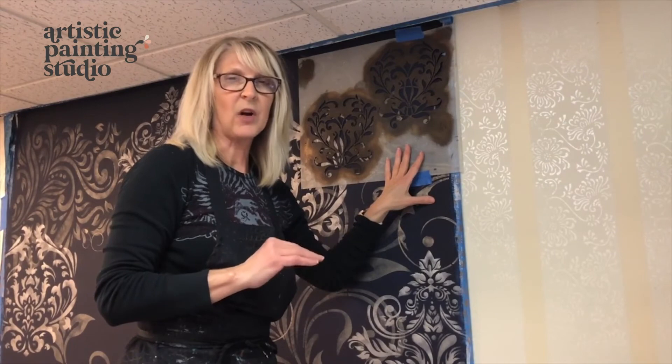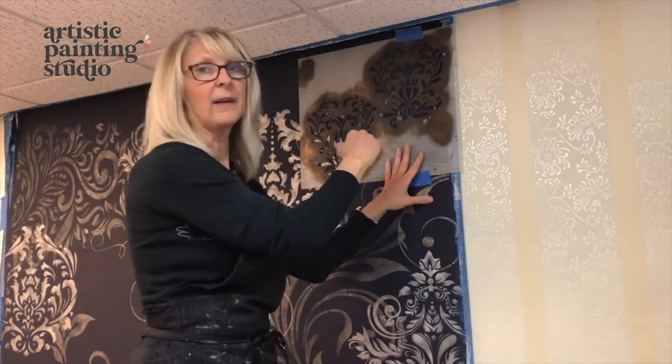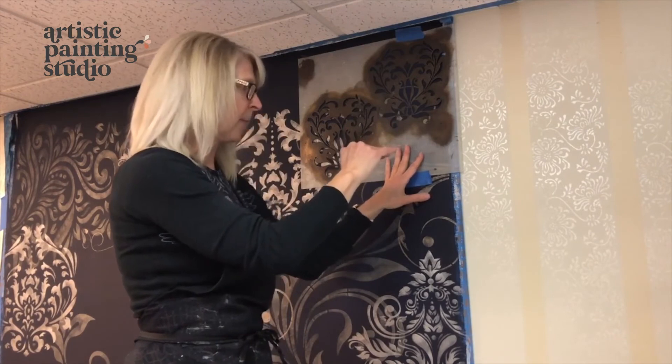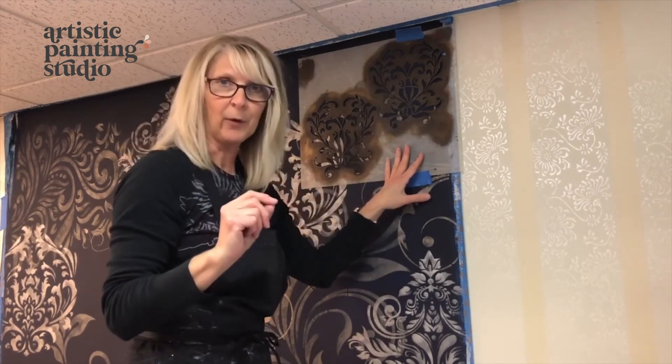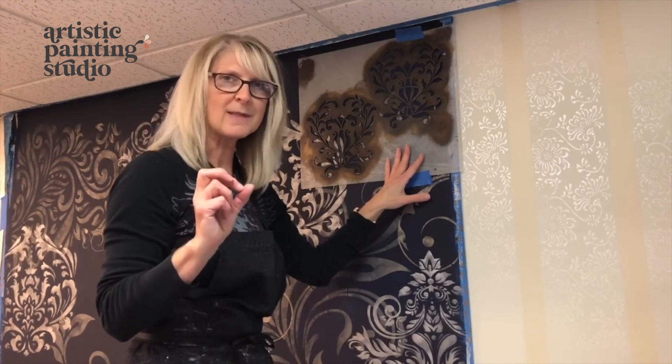Not only am I taking the time to make sure every design is level — both vertically and horizontally — I'm also switching to another color of paint. We're going to introduce rose gold, so there'll be a little splash of a real soft pink.